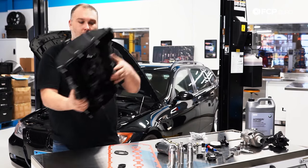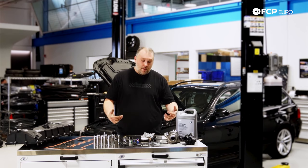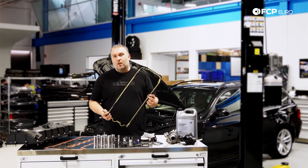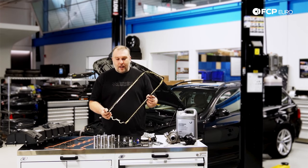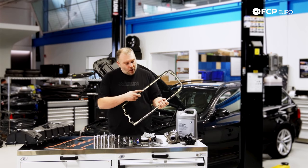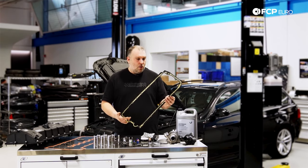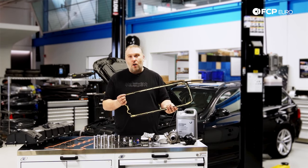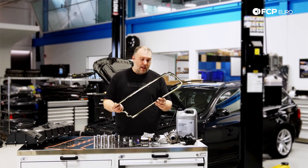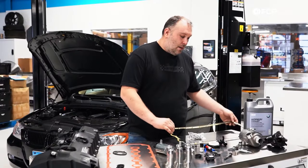Also going along with the theme of oil leaks, oil pan gaskets are prone to leak over time. Regardless of whether it's automatic or manual, you have this soft rubber material on the outside — actually a Viton or Viton-style material — and this stuff hardens almost rock hard. Oil inevitably leaks past this gasket and just makes a mess underneath the car.